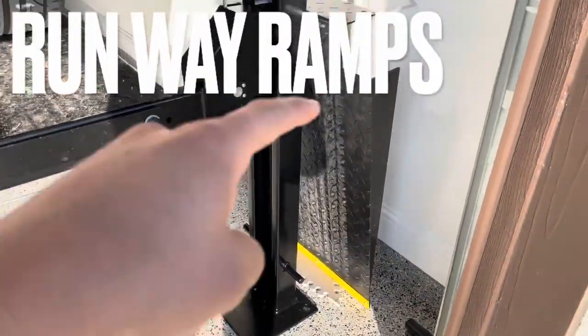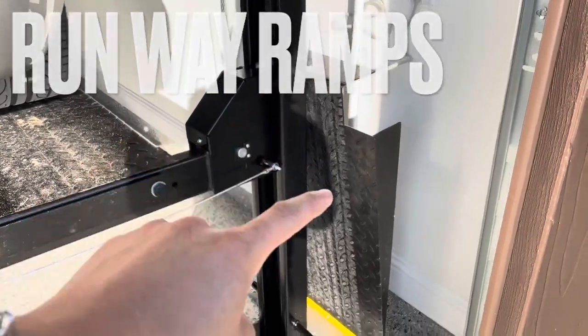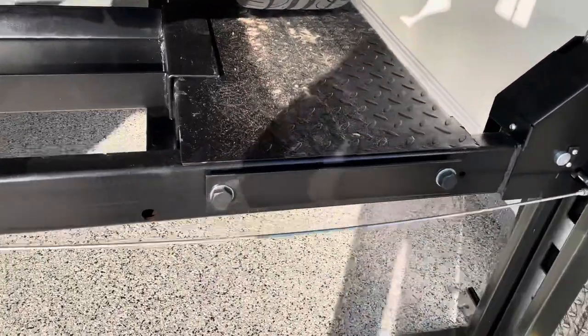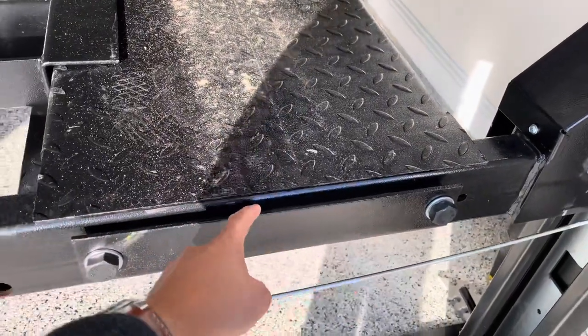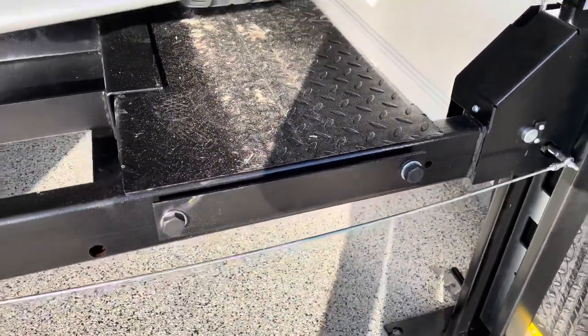Number five is these runway wheel ramps. It comes with two of them. They clip on to this insert right here, and when it's all the way down it allows you to drive the vehicle on.